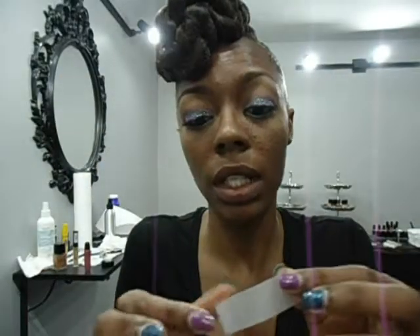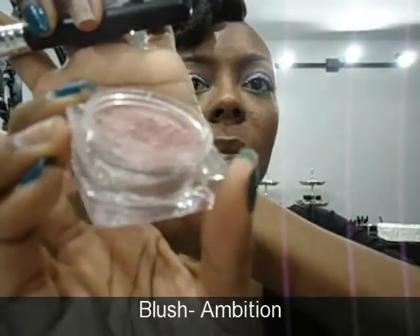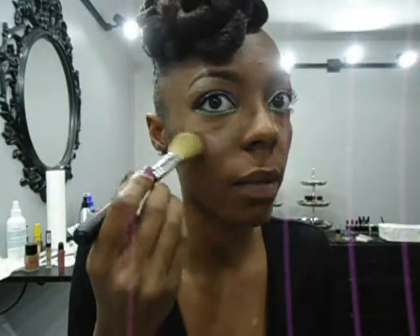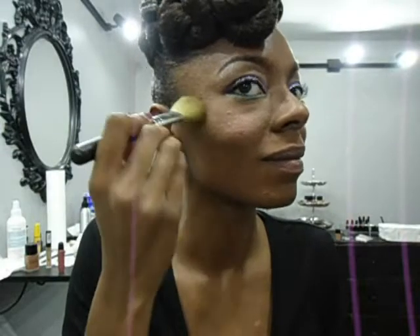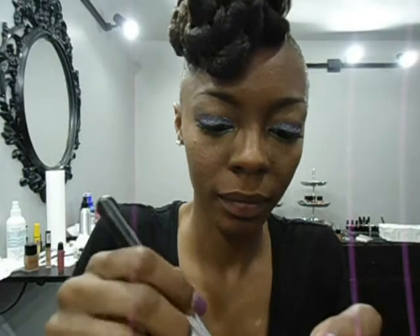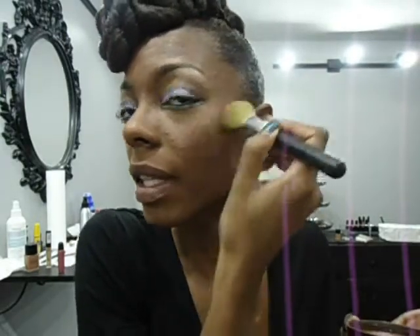Now I have glitter all over my face, so I'm just going to take a piece of scotch tape and get all of that glitter off my face. Next, I'm using Ambition Blush from Ebony Cosmetics. I'm going to use a blush brush to apply that to the apples of my cheeks. With this blush, you don't want to apply too much at one time — you want to apply a little bit at a time and then build on.